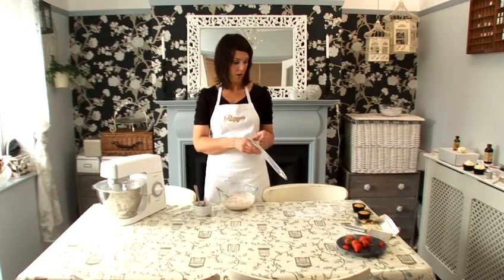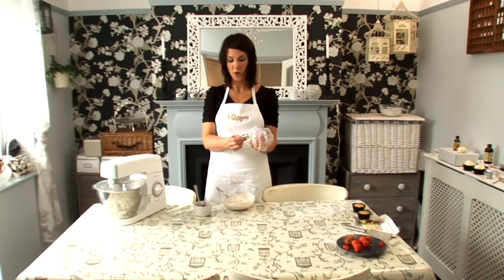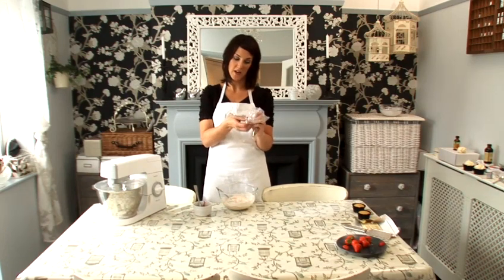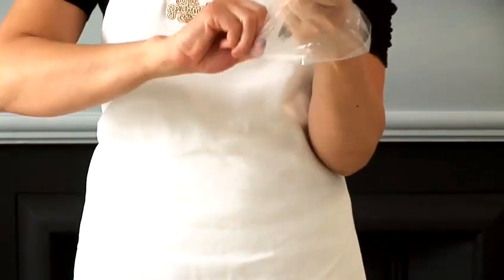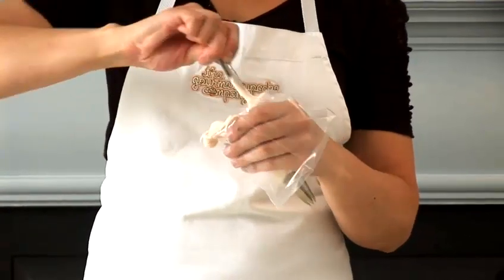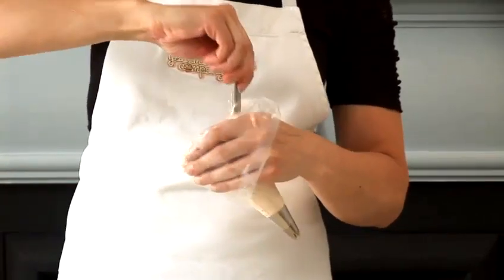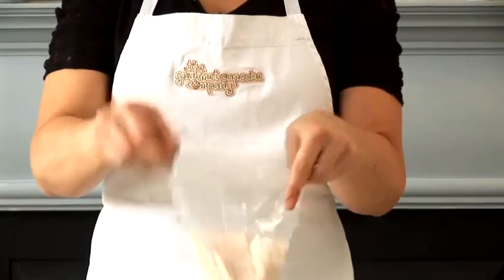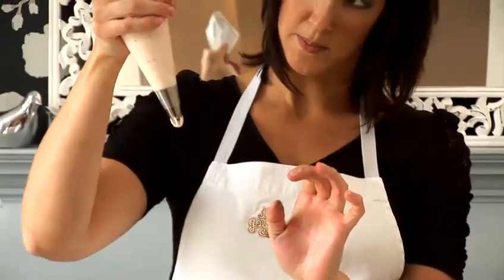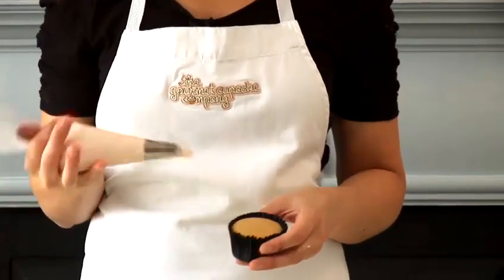Once you've made strawberry buttercream, I'm going to show you how to put it onto a cake. This is a disposable piping bag and I've just put a piping nozzle in the end. I'm going to turn this inside out over my hand, then spoon the icing inside. Just squeeze all the icing down, twist the top to secure the icing in the bag, and hold it like this.